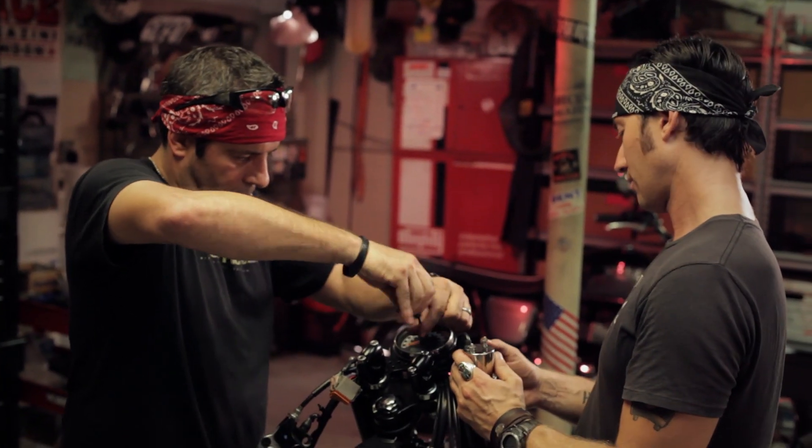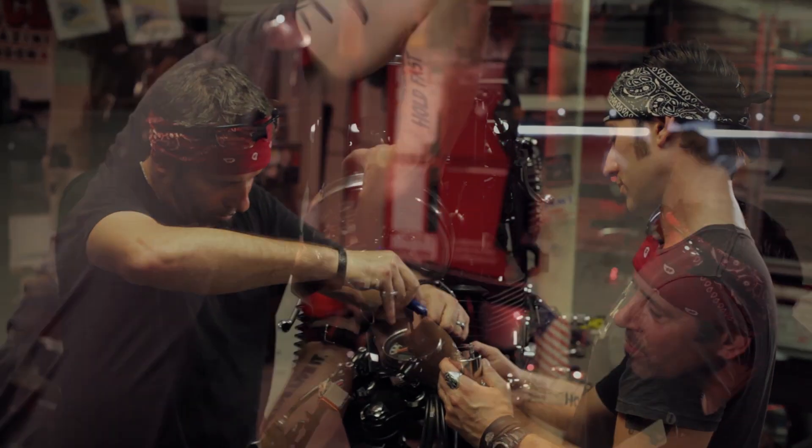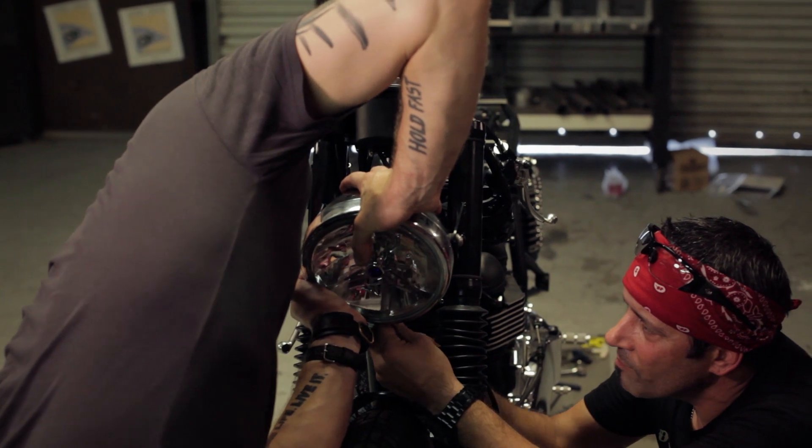Hey, Neil Bailey here. Thanks for following us on the Dime City Cycle Iron and Air Triumph giveaway project bike. This is the third video in the series, so check out what Jason and Helm are up to and stay tuned for more information.